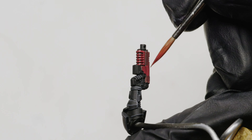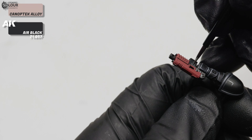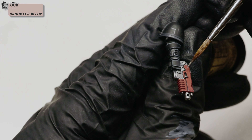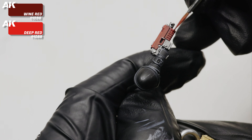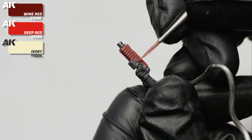I then applied the exact same process for the bolter rifle: Canoptek Alloy mixed with Vallejo Black for the metallic parts, and just Canoptek Alloy to highlight all those raised elements. Same as for the left shoulder pad, I used a mix of wine and deep red to highlight the weapon, and added ivory to the mix to paint those edge highlights.